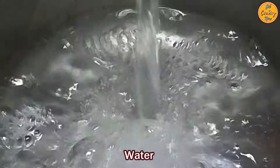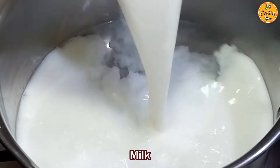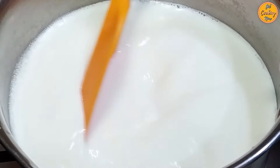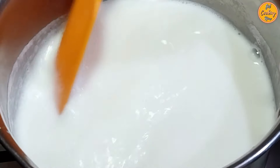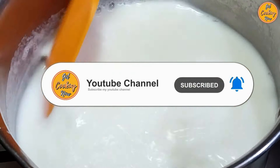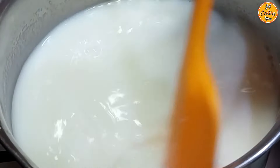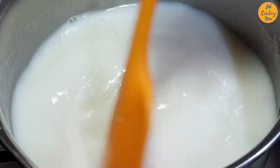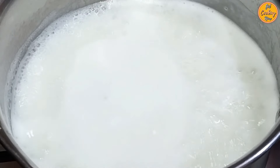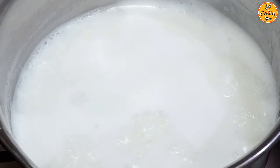On medium heat, in an open thick bottom pan, add the water, add pre-boiled milk, add 1 pinch of salt, add the sugar, and stir everything nicely. Milk needs to be boiling hot when you add it to the vermicelli later. Once it starts boiling, cover and put off the heat, but remember to heat the milk again just before adding it to the vermicelli later.